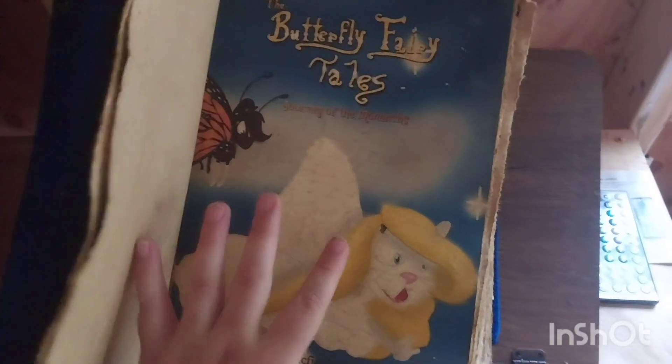However, in the Butterfly Fairy Book, Flower Crowns are almost absent in the stories. This is because of what kind of flowers are used symbolically in each of the characters.